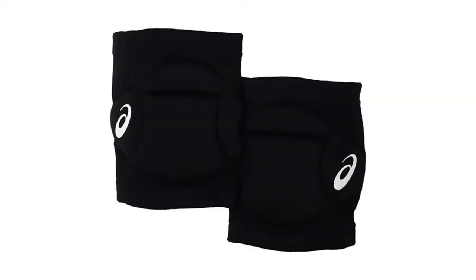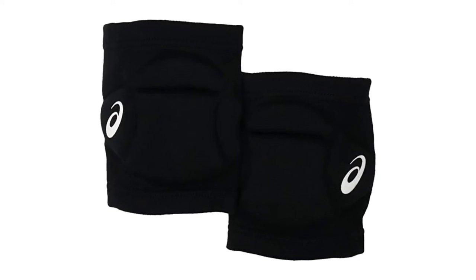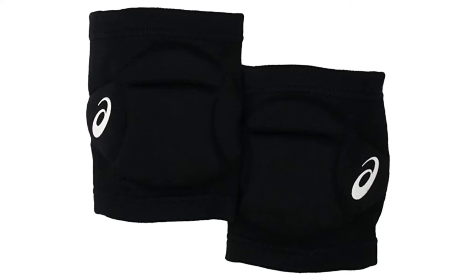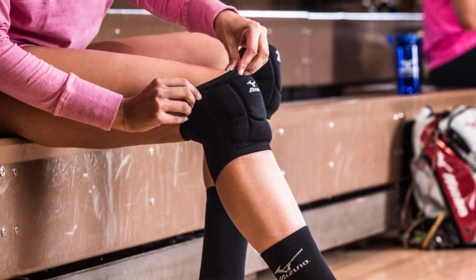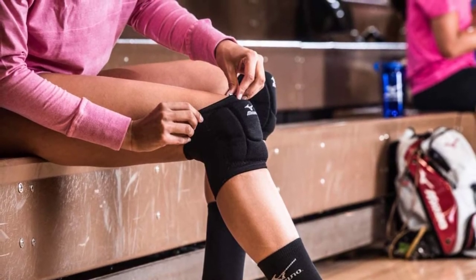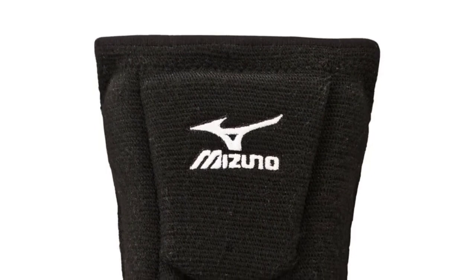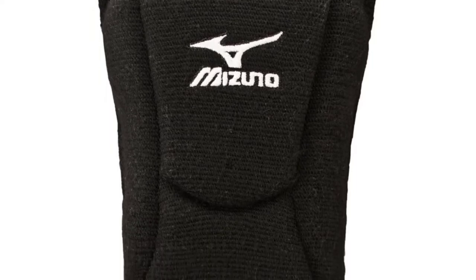If you are a more skilled volleyball player, this Mizuno LR6 volleyball knee pad is for you. As a skilled athlete you will need less cushion because you are able to stay on your feet better. You should look for greater mobility so that you can take over the court without clunky knee pads holding back your game. This knee pad's fabric blend of 50% polyester, 22% rayon, and 28% elastic offers just that. This mixture and its unique cut allow for freer movement to let you forget you're wearing knee pads. The six-inch sleeve length is on the smaller side compared to other knee pads.